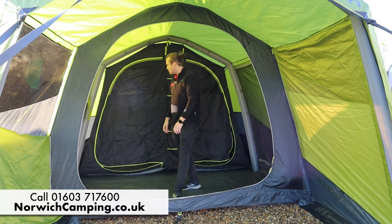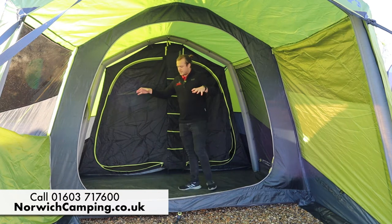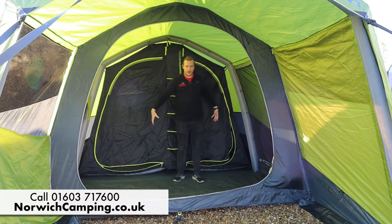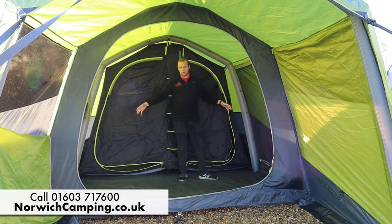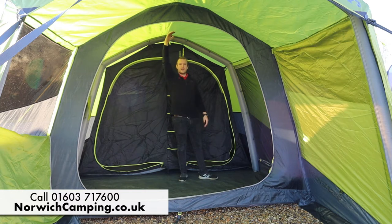In the centre of the tent there's a fully sewn-in groundsheet, and the same goes throughout the bedroom area, so no water should be getting in as it's all fully sewn in around the edges. There's also plenty of headroom throughout.